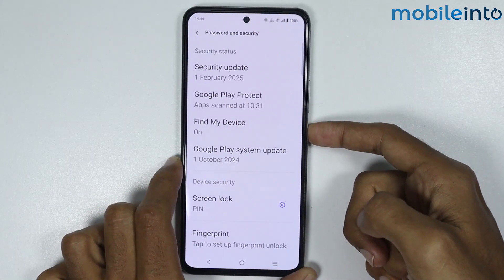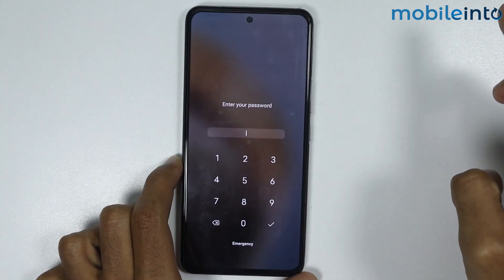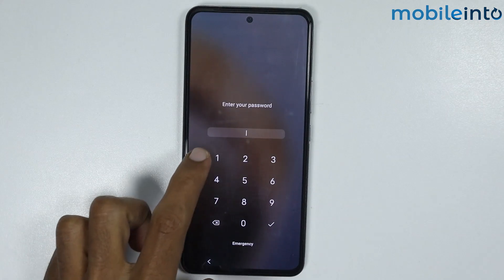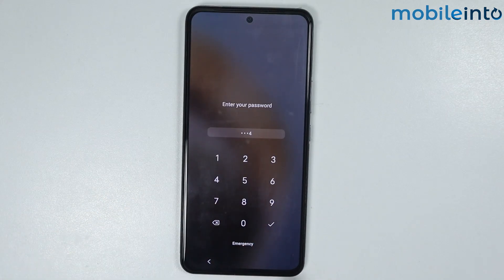Now if you lock your smartphone and open the lock screen, you can see that it is asking you to enter your PIN. Just like that.